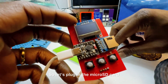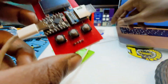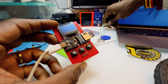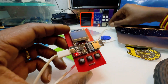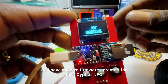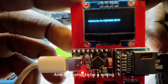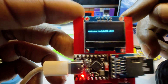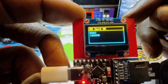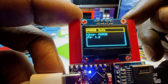Let's plug in the micro SD card — boom. We have an assortment of some stuff to test this device with. I have my own firmware created for this called Cipher NFC, and it's going to be a rolling update. It loads the SD card and sees it has two gigs.